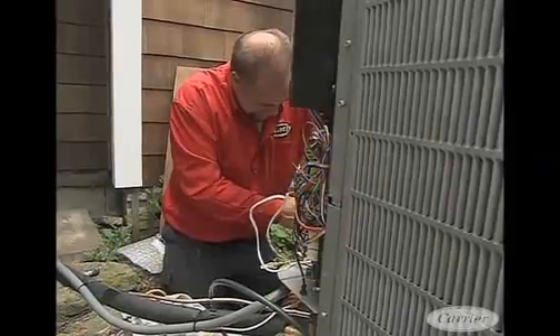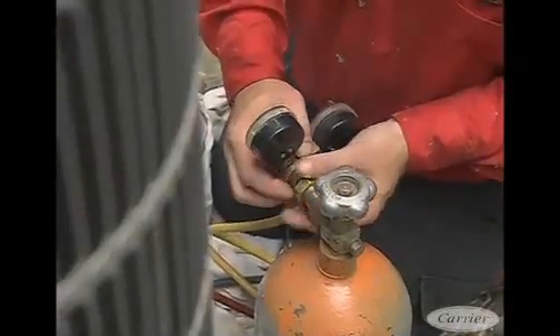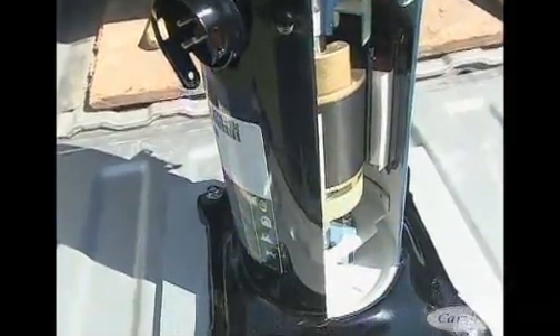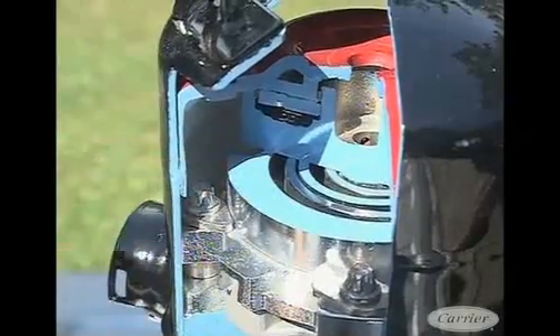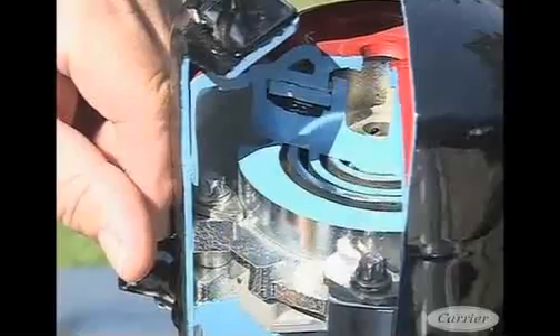This unit has a variable speed compressor that does a couple of things for you. One, it matches the needs of the home closer than a standard system, and two, it runs very efficiently. Every air conditioner and heat pump has a compressor in it. I brought a cutaway compressor here to show some of the differences, because it's kind of buried underneath some sound protective equipment. The scroll piece — the part that does the pumping of the refrigerant — is identical to a standard scroll compressor. There are millions of them in the field today; it's a very highly reliable compressor.